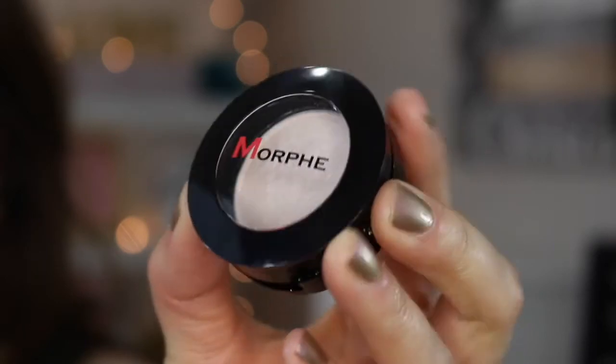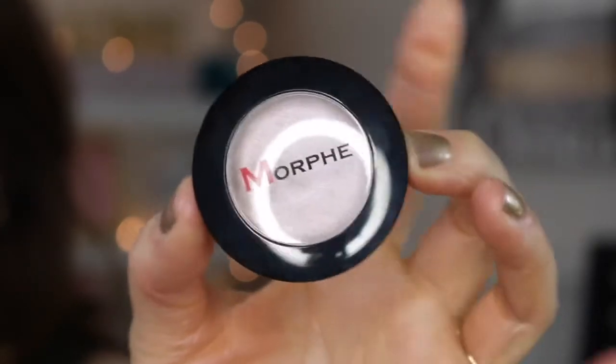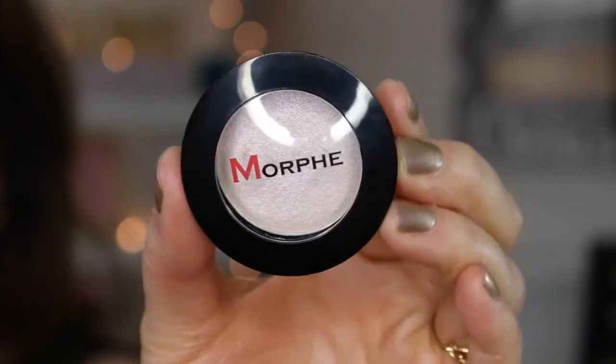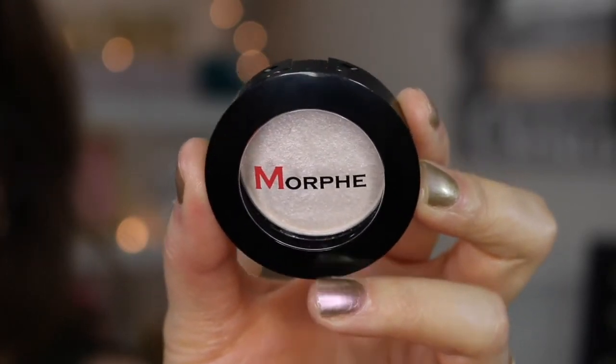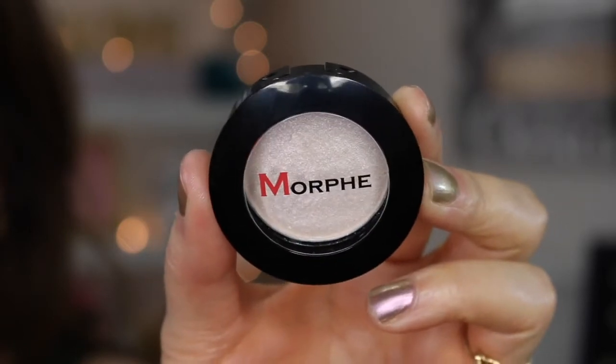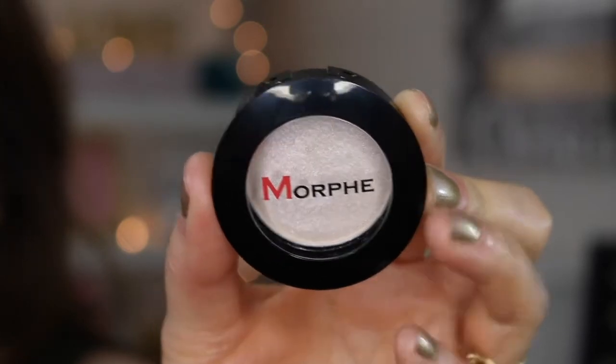So let's go ahead and zoom in and swatch these. This is what the packaging looks like — it's very lightweight and cheap, so I do plan on depotting mine. Just so you know, these are made in China, as with most of Morphe's products. This first one is called Champagne Night.